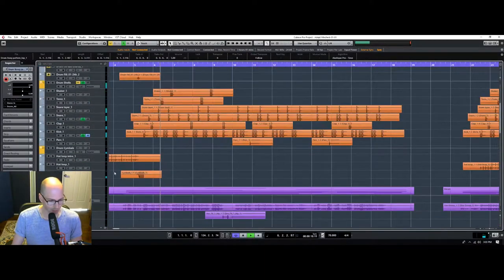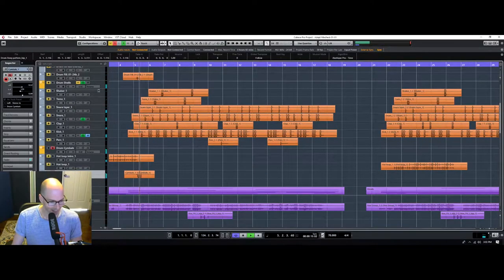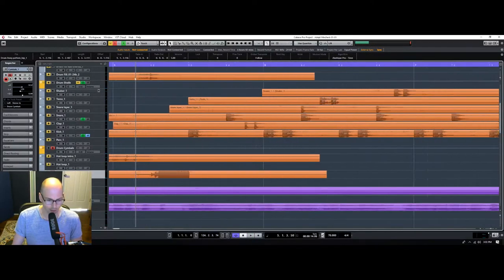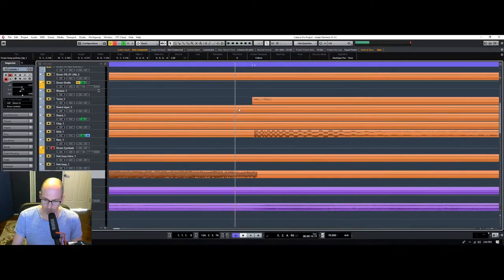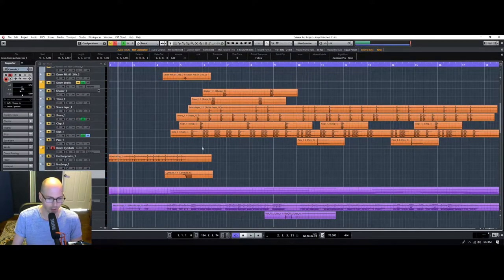That needs to get fixed — the cymbal. That is just weird. I think the hard cut on it is intentional. It's not something I would usually do, but I'm going to leave it for right now. It might be one of those weird kind of effects — I hear that kind of stuff in this genre occasionally, so I'm not going to mess with it. Otherwise I'd add some reverb to try to make it not so hard cut.